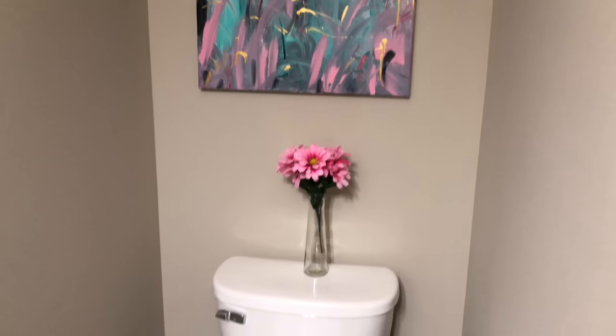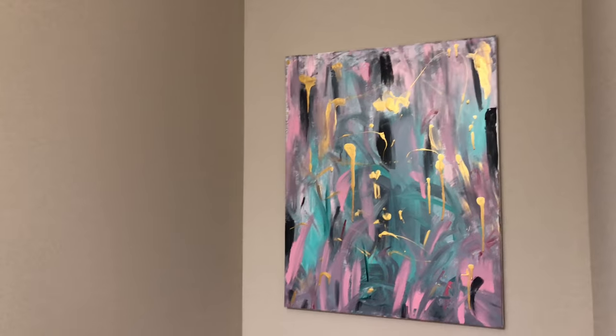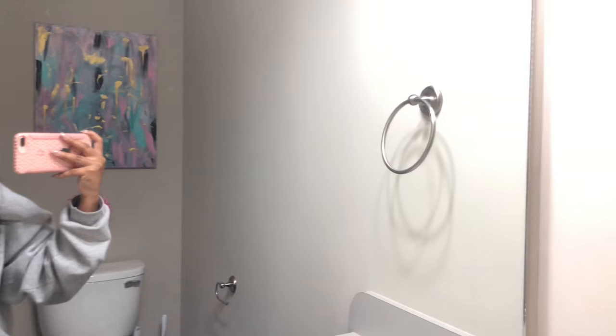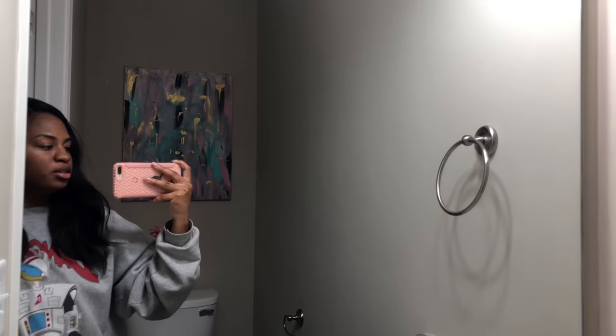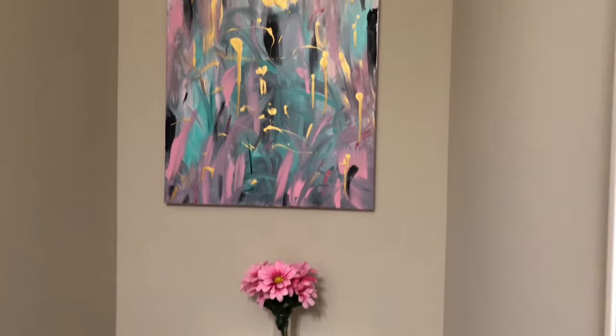We painted it in the back bathroom down there and it looks really, really good — we're really proud of it. It looks really really good. I'm going to finish decorating this bathroom and I'll show more of the progress, but right now that's what it looks like.